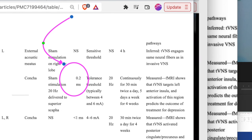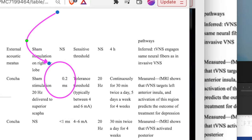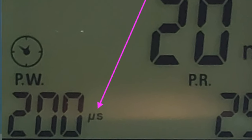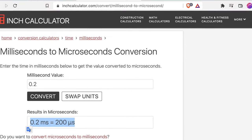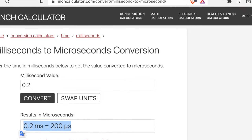The pulse width in this example is 0.2 ms, but most likely your TENS unit will not have ms as the setting — it'll have microseconds. So you would use a conversion calculator: 0.2 ms converts to 200 microseconds.